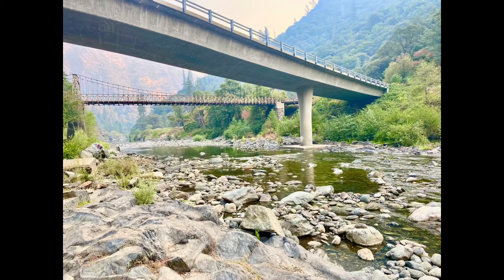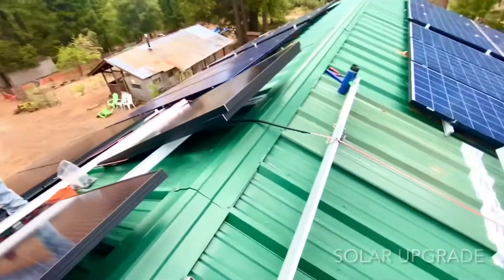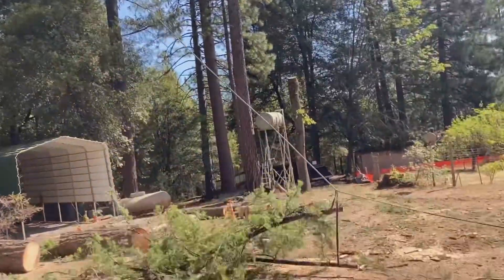Right now I'm working on a project out here in Northern California, in the area of Colfax, way out in the mountains. It's really beautiful out here. This is an off-grid project — remodeling this house right here. I want to show you a little bit of what we're doing out here on this off-grid property in Northern California.